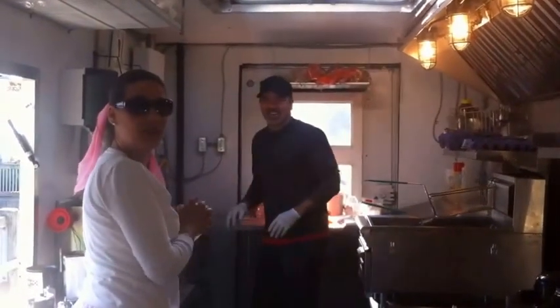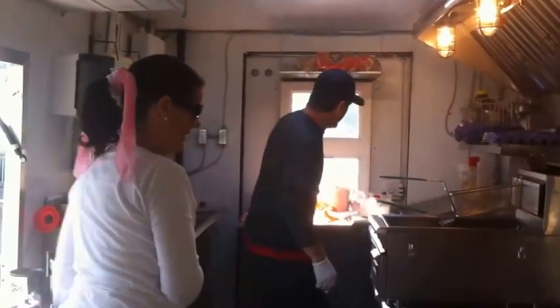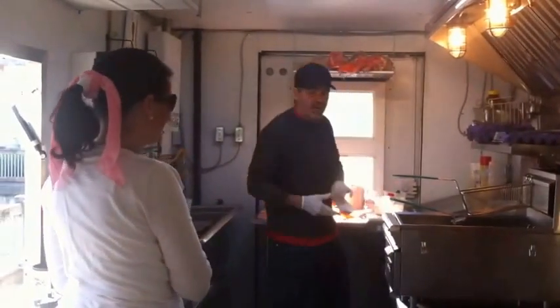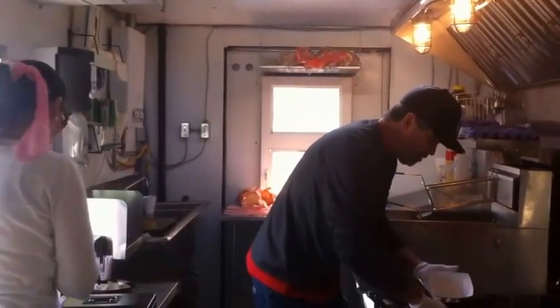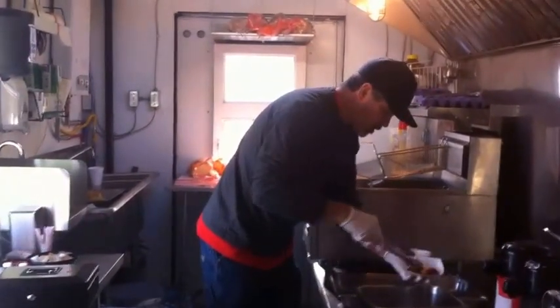Biscuits and gravy. Hello there. Are you videotaping? Yeah. Right now I'm making an American classic — it's a French toast cinnamon sugar treat.